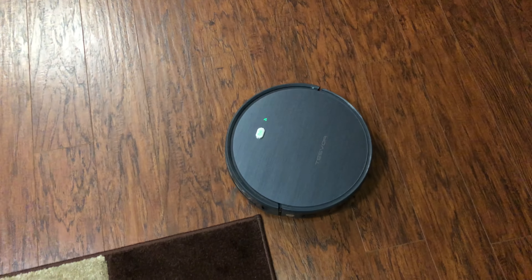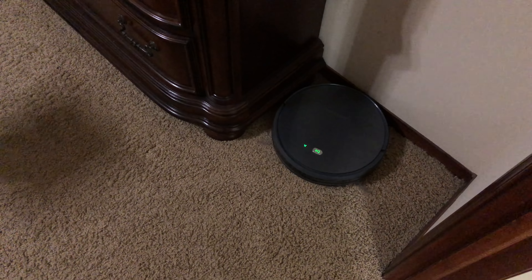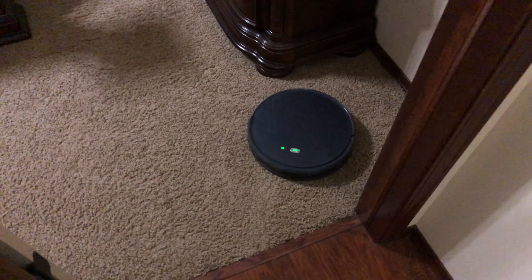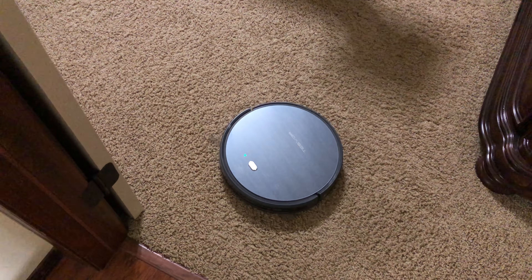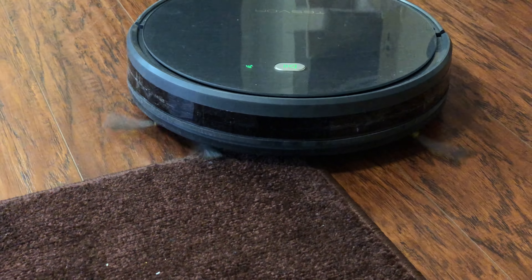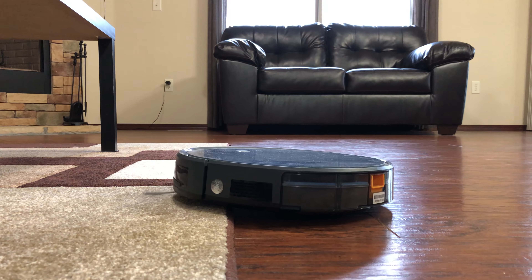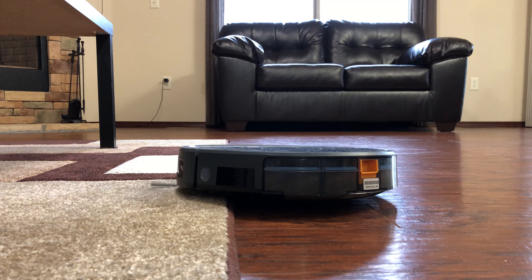For my cleaning test, I cleaned upstairs — a combination of hardwood floors and carpet. This unit says it does okay on thin carpet, and that's pretty much what I have. I don't really have super fluffy carpet, so I can tell you it works really well on my carpet. I just don't know if it would do well on fluffier or deeper carpet. When it goes from a hardwood floor over to a rug, it likes to get stuck. Most of the time it'll stop, catch itself, turn around and go away, but it definitely does not like going on top of the rug and got stuck on it at least twice.